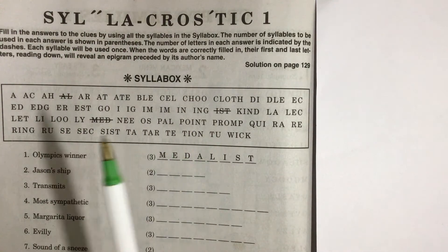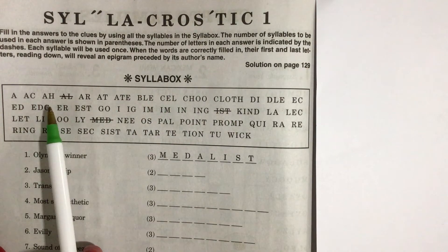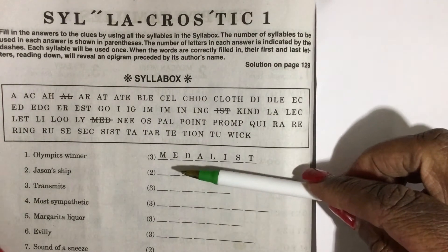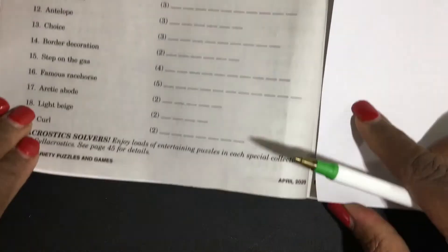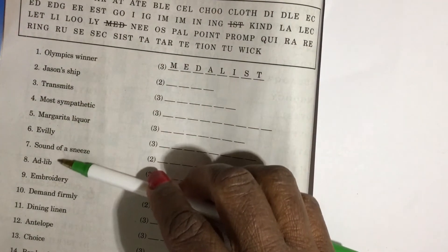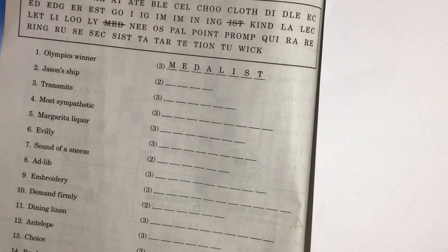The way this puzzle works is you're going to have a box called the Sylla Box. In this box are syllables for the words that are going to be the answers to the puzzle. On the left side are the clues — 'Olympics winner,' 'Jason Shipp' — a lot of clues you'll see down here.